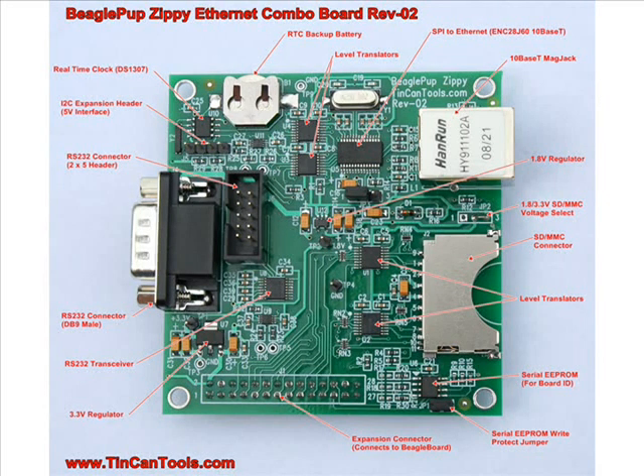I'd like to take a moment to thank the guys that worked on the Linux drivers. There were several: David Anders, Steve Sackleman, Cohen Cooey, and Steve Kipsis — they all worked on the prototype boards and helped me out a great deal. Without those guys I wouldn't have been able to get it done.